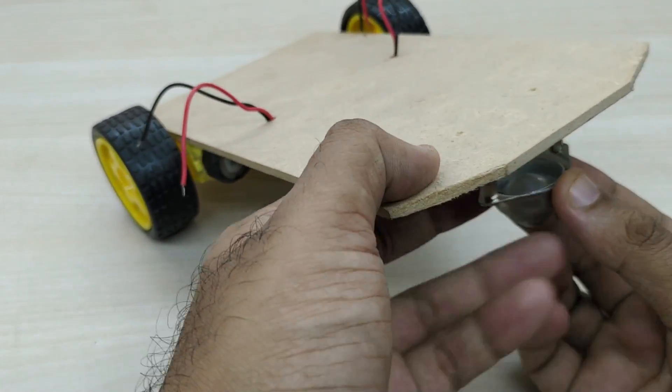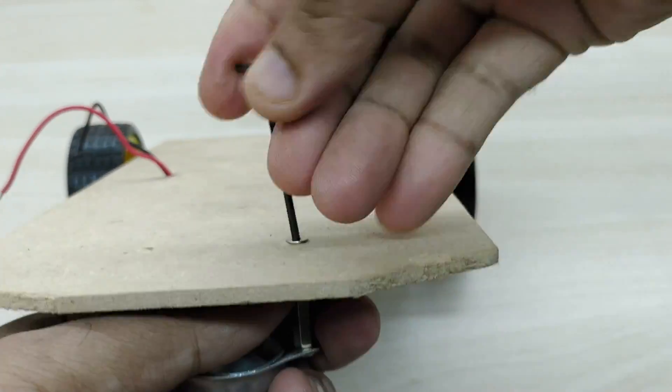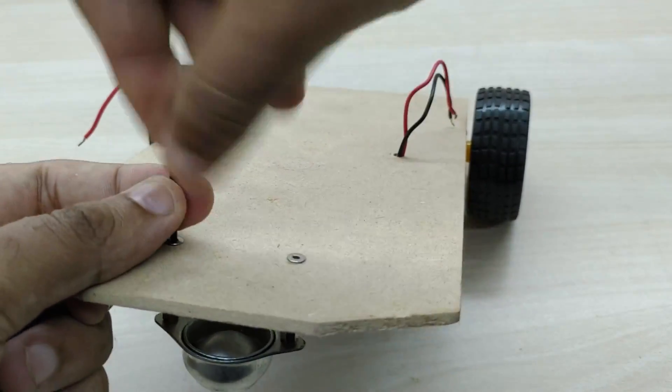Take the positive and negative wires of both the motors through the hole from below to the top. Now we have to fix the caster wheel at the front. Providing a caster wheel at the front helps the robot to quickly change direction, since it has a ball that can roll in any direction.